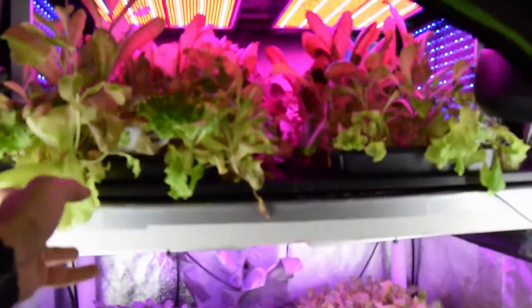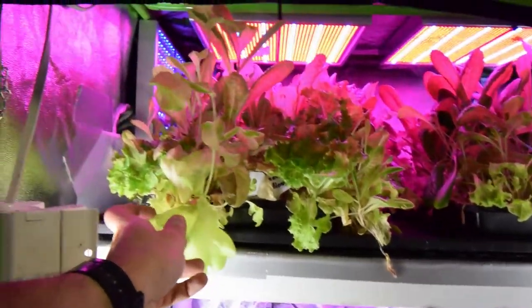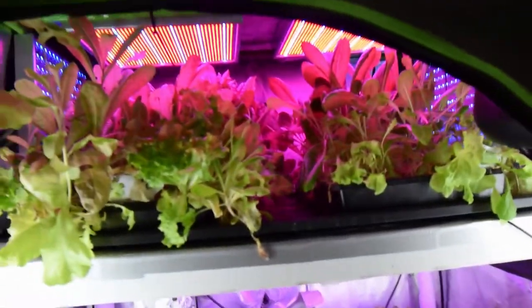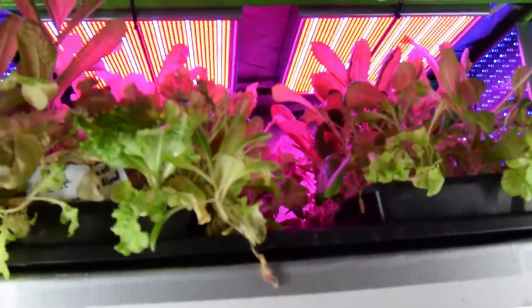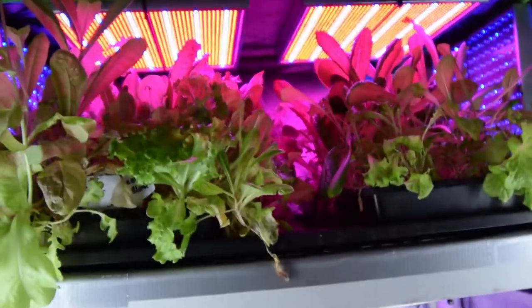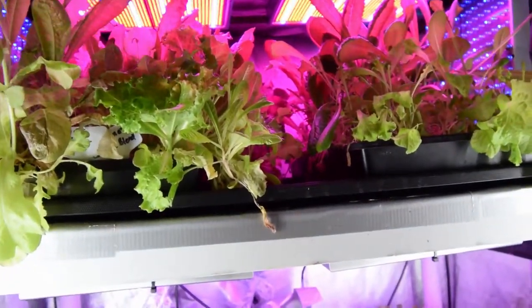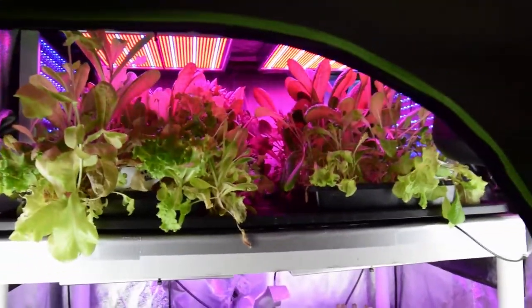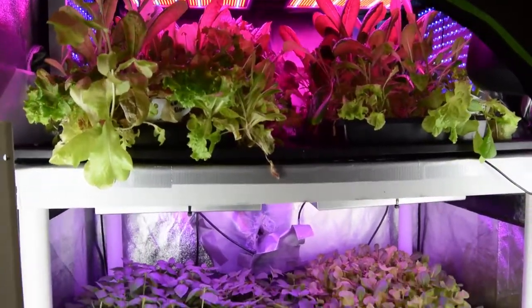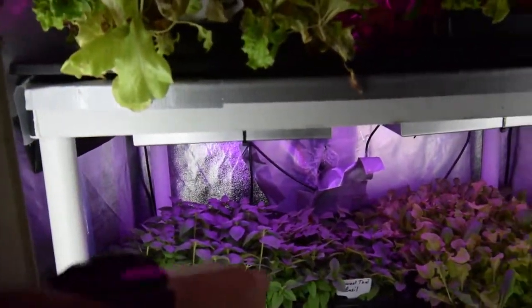You can see there's a little bit of wilt on some of these plants — they didn't really get the water they needed. I also noticed that two of the LEDs up there are starting to flicker. You can see that on the camera. The one on the right was starting to flicker about three weeks ago, and now they're both flickering, so maybe they're gonna burn out and I'll have to take those off my list of products that I recommend.